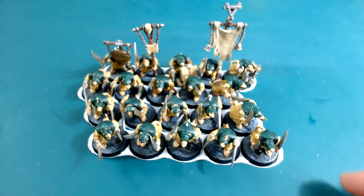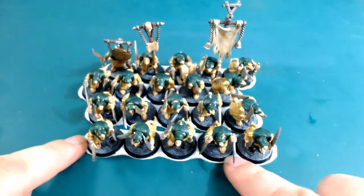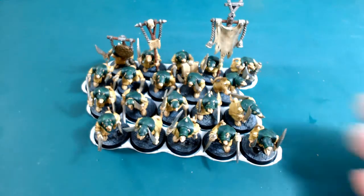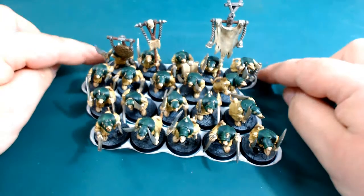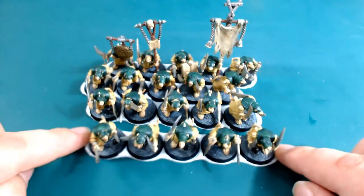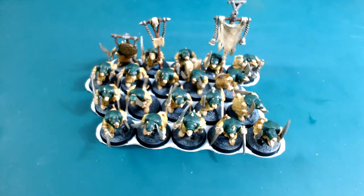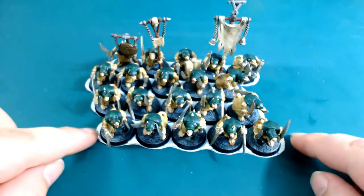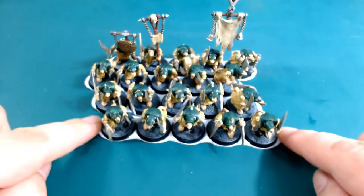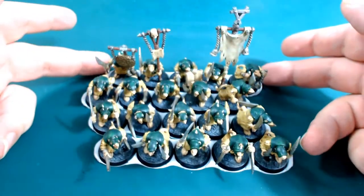Right then, here they are and as you can see the miniatures are all touching. I was looking for some movement trays because I've gone and built myself - or rather got into - Skaven, which is essentially a horde army. I was playing some games and finding that I was moving around 40 of these guys and it was taking a lot of time.